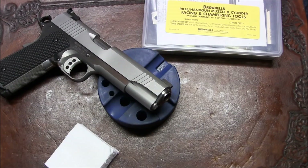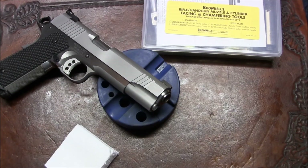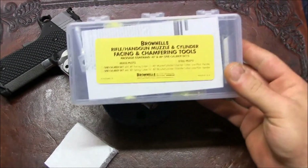Hello YouTube. I'm starting to think about how I'm going to finish this 1911 build pistol, and I've decided to try something I haven't tried before: flush cutting and reverse crowning the muzzle of the barrel. This video is going to focus on that. I'm showing you what I purchased from Brownells.